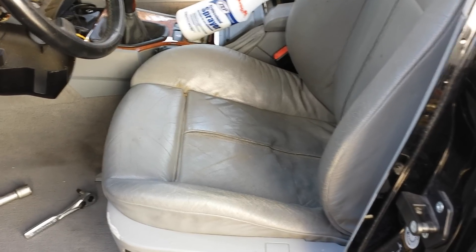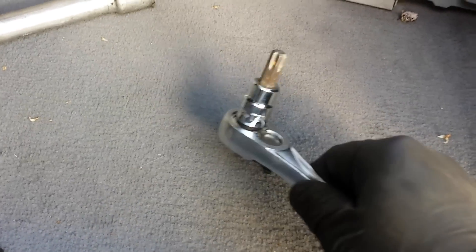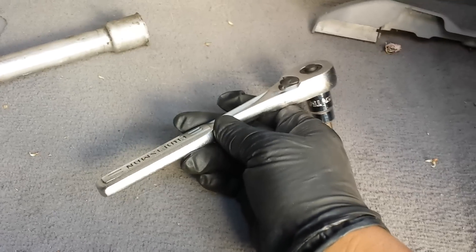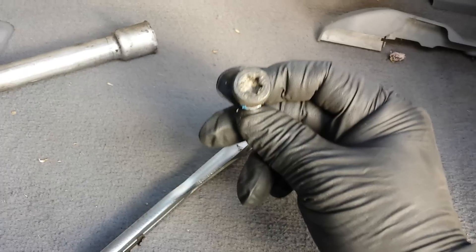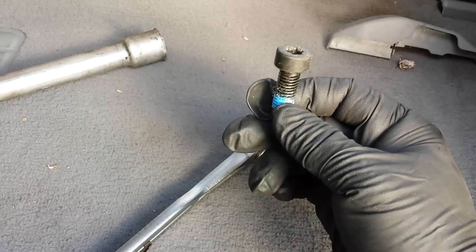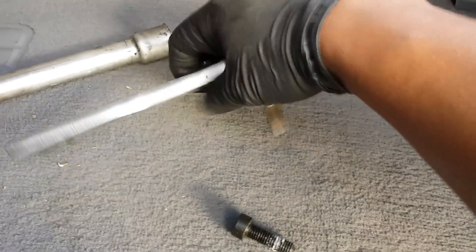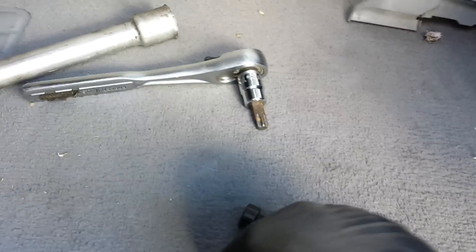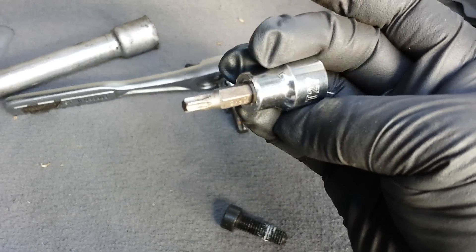Let's get started. The tools you're gonna need are a T50 Torx and a ratchet — if you have a longer ratchet, it's better. The bolts look like this. Be careful when you're turning that you don't strip it, because if you strip it it's not gonna be a good day for you. Make sure you put a lot of pressure on the top as you turn so it doesn't slip. You're also gonna need a T27 Torx.